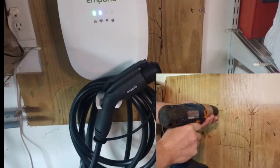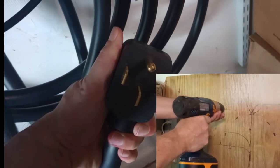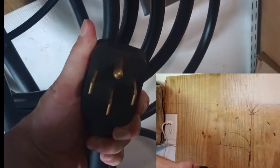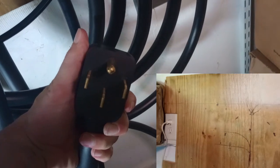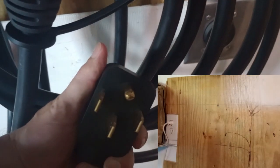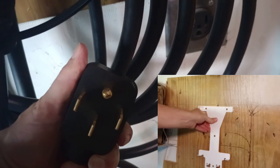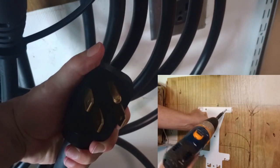I have the plugged unit here. It's a four-prong 14-50 plug, 240 volts, so you'll definitely want to make sure that you have an electrician install an outlet that runs off of 240 volts. They only have one plugged version — that's the 14-50 four-prong 240-volt plug. The hardwired version is 240 volts as well.